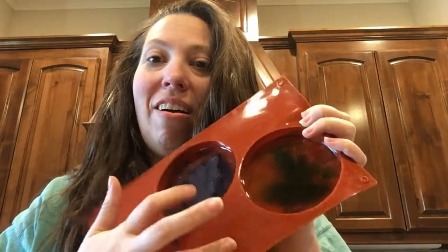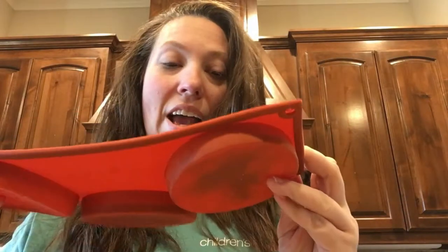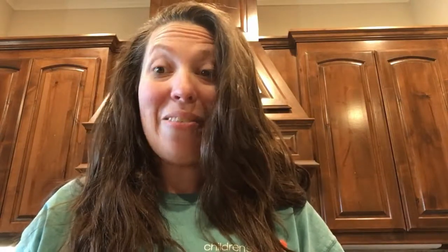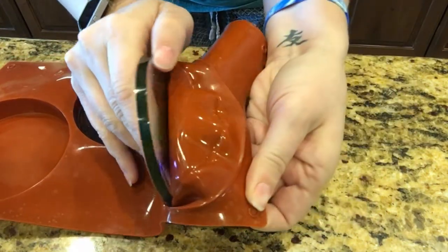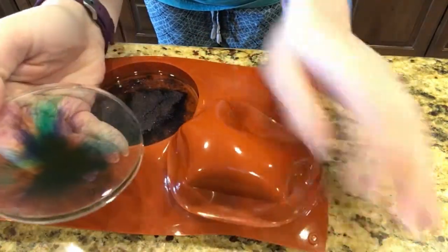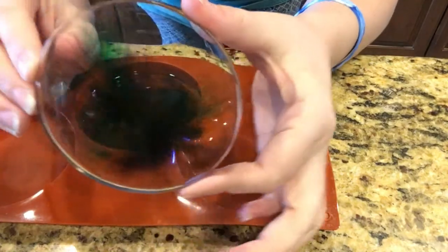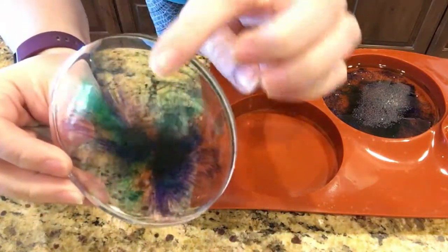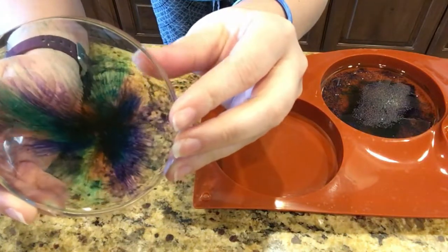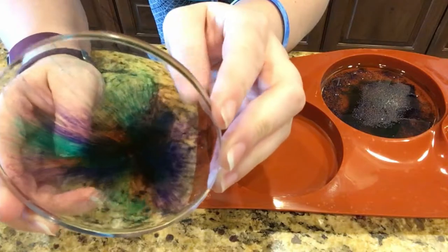Good morning guys! I am so excited to see these — I haven't even put my makeup on yet, so excuse my face. We left them in the mold overnight and they are nice and hard — not sticky or tacky at all — so they're ready to demold. Let's check these out. How pretty is that? See how it's crystal clear? That's because we did the thin layers of epoxy and we blew those bubbles out. If you don't do that, it will be a lot cloudier.